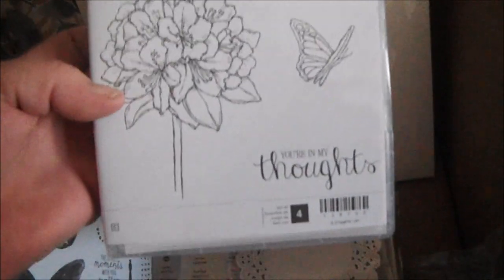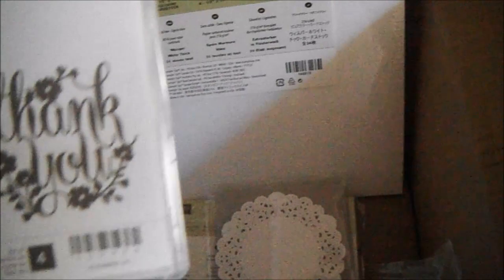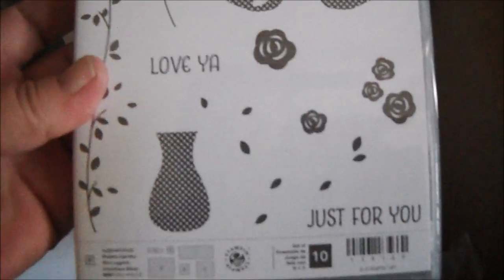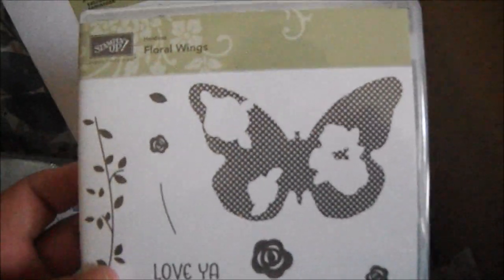I got Best Thoughts, which is a hostess set — so if you host a party and earn Stampin' Rewards, you can redeem it for this stamp set. Then there's A Whole Lot of Lovely, which is also a hostess set. And the last stamp set for now is Floral Wings, which comes with a little vase, some roses or flowers, a vine, and a big butterfly. So cute!